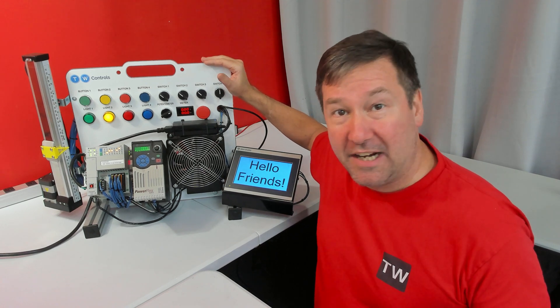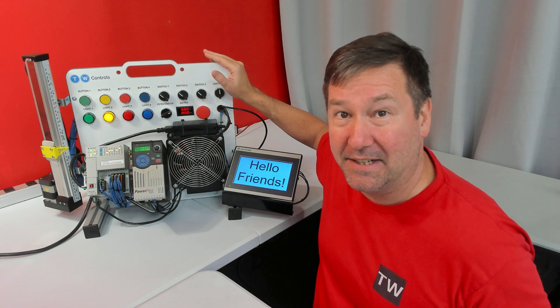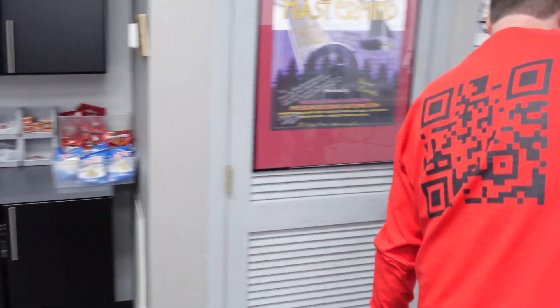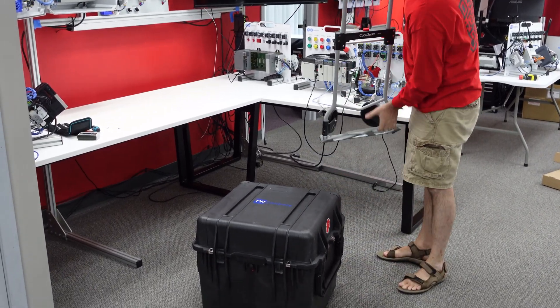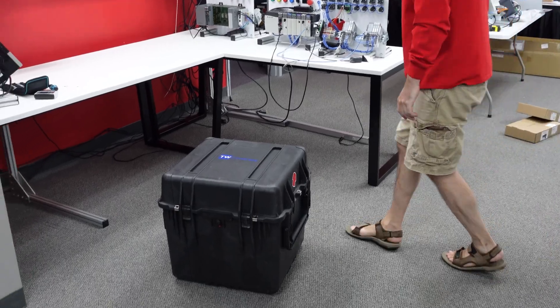If you're going to be traveling with one of our trainers, either for classroom or demo purposes, then we have cases for you to ship them in. All of our standard trainers will fit into this carrying case, including the HMI and LMC linear motion control options. There are casters available for this case, but they recommend removing them for shipping, so I use a folding dolly.